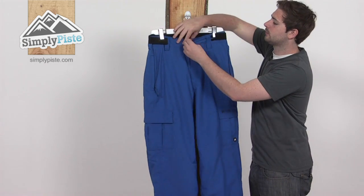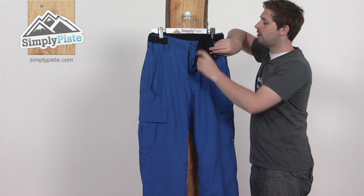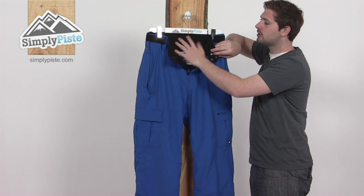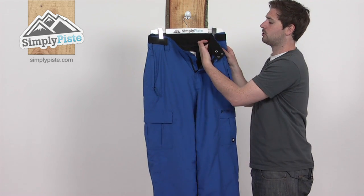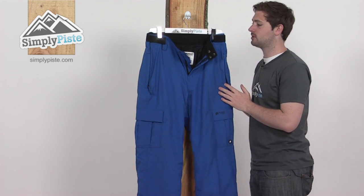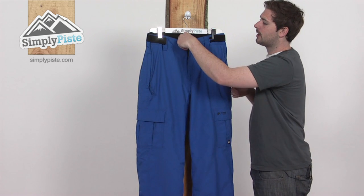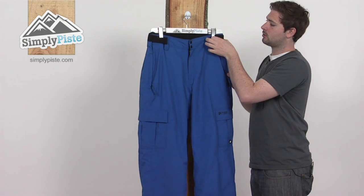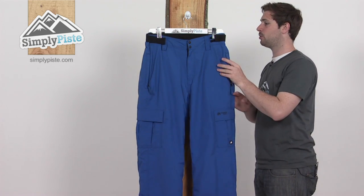Some of the great features we've got: triple poppet at the top, adding a bit of security, and also a zipper fly. Nice thick, chunky waistband at the top, all fleece lined, so really nice and comfortable. There are also some rubberised sections inside on the sides to help keep the pant in the right position. Got some big belt loops at the front so you can attach a belt if you need to, and also some Velcro waist adjusters so you can really customise the fit and get it really nice and comfortable.